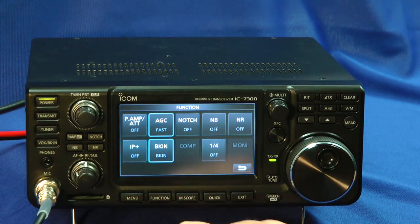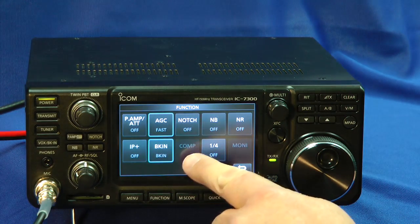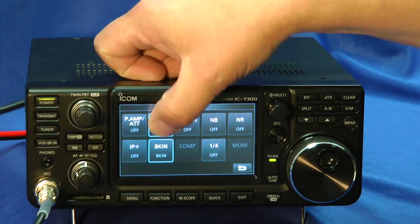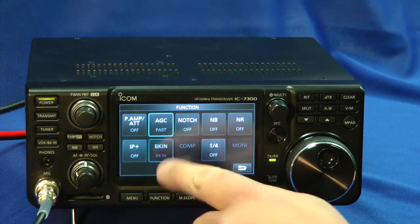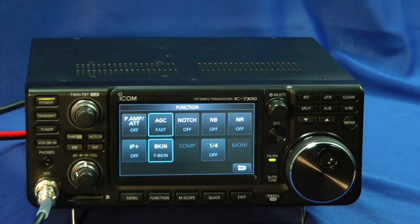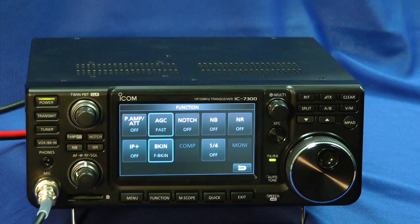Or narrow it down quite a bit. The function control allows you to adjust the AGC to various speeds. Your break-in button. The IP plus button on and off. I told you that turns on the dithering and helps improve the IMD dynamic range.